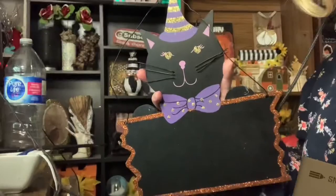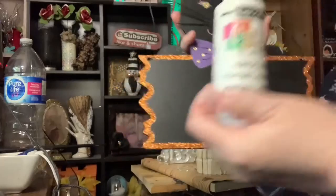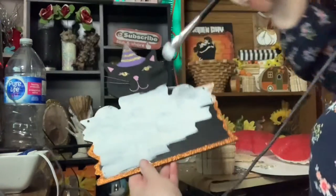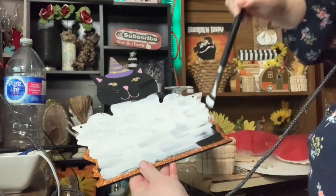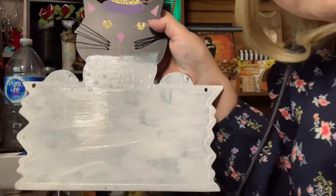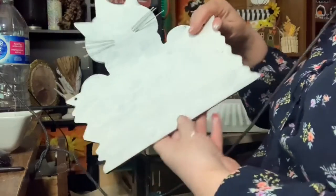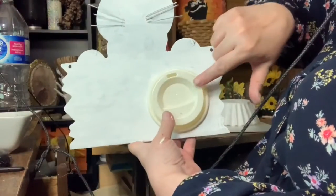For my next DIY, I had this sign from Halloween last year at Dollarama, and I decided I would paint it white. So I did have to give it two coats of white paint from DecoArt, and I had these Take It To Go cups from Dollar Tree. I decided to use one of the lids to make a wheel.